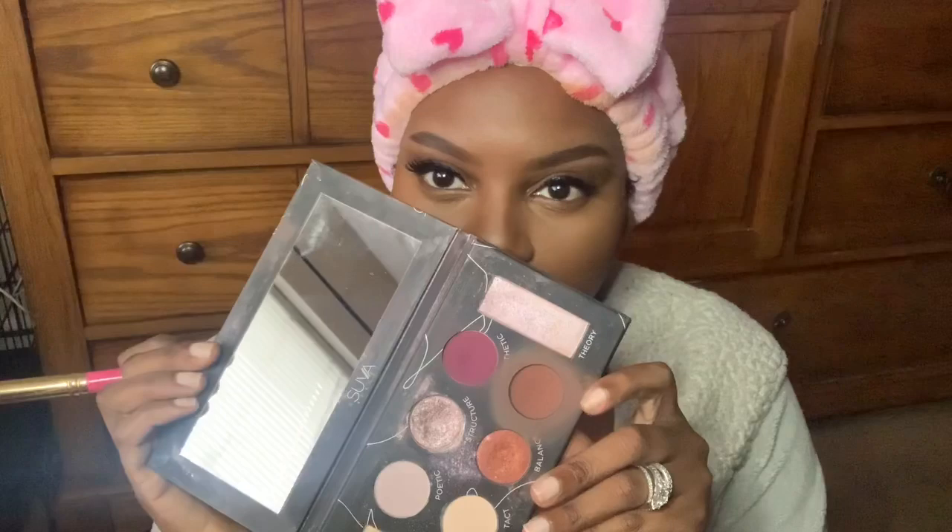I use this shade on the palette to contour — it gives a nice brownish, chocolatey finish. I take this brush and sweep it up. A little tip: you can make a fishy face so you can see your natural contour, which makes it easier and more natural-looking. Always make sure you hit the forehead in a horseshoe shape — almost like an upside-down U — making sure you don't cover what you highlighted. You're just shading everything in for a nice shadow around the forehead that minimizes everything.